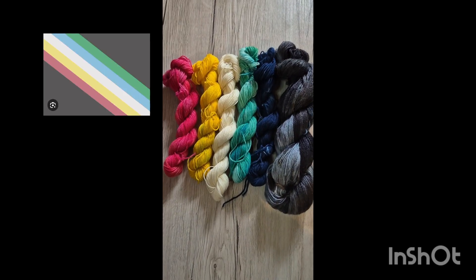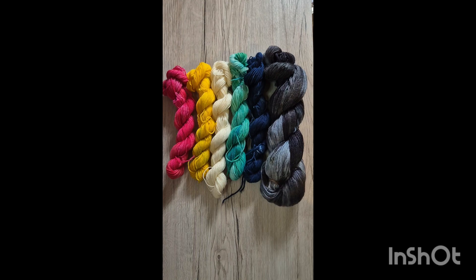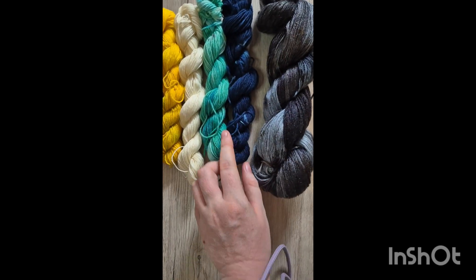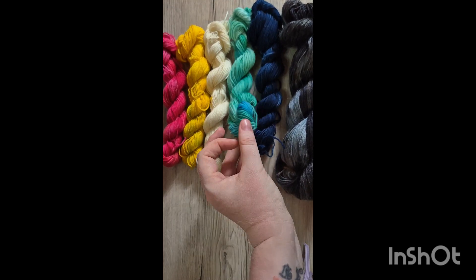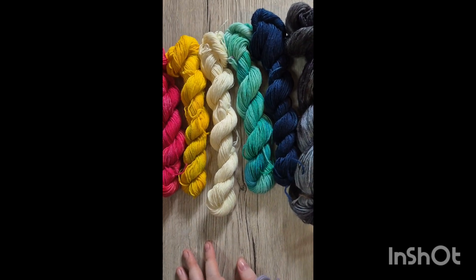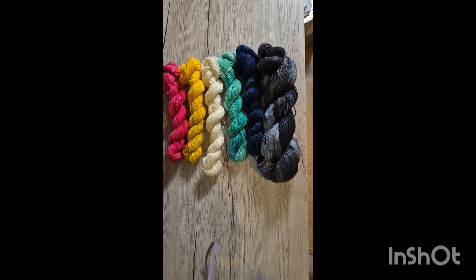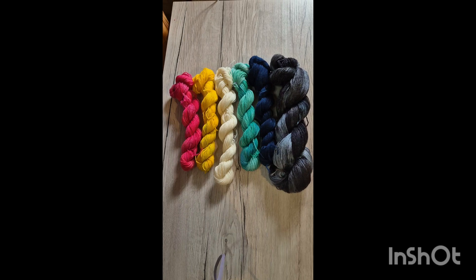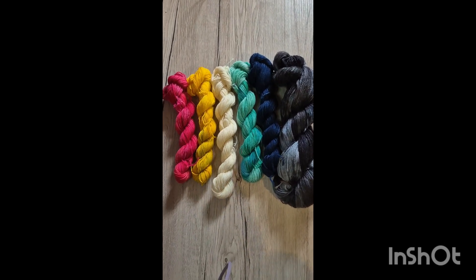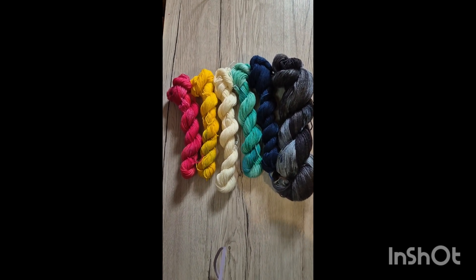Zum Abschluss wollte ich euch noch das Special zeigen, was ich dieses Jahr zum Disability Pride Month gefärbt habe. Da ist einmal ein 100-Gramm-Strang in Tencel dabei, in Grau, und fünf Minis: blau, grün meliert, weiß – also ungefärbt –, rot und gelb. Der Disability Pride Month ist der Pride Month für Menschen mit Behinderung. Dazu habe ich letztes Jahr mal ein Video gemacht, und auf Instagram findet ihr einen Post dazu sowie in den Highlights ein paar Infos. Das Sockset könnt ihr jetzt bei mir im Shop kaufen.